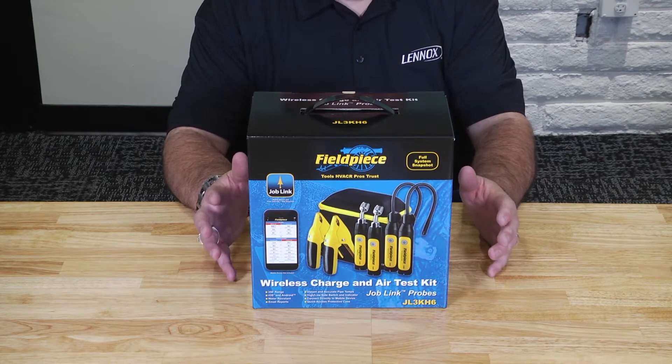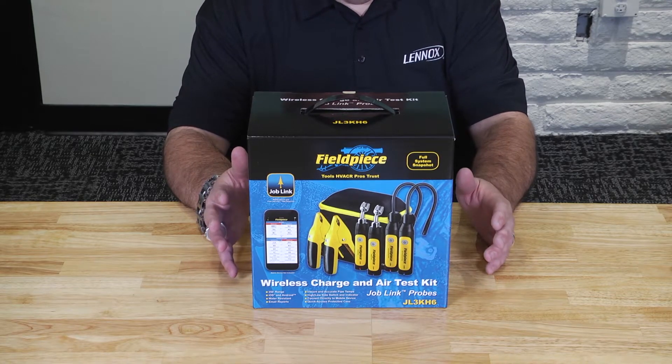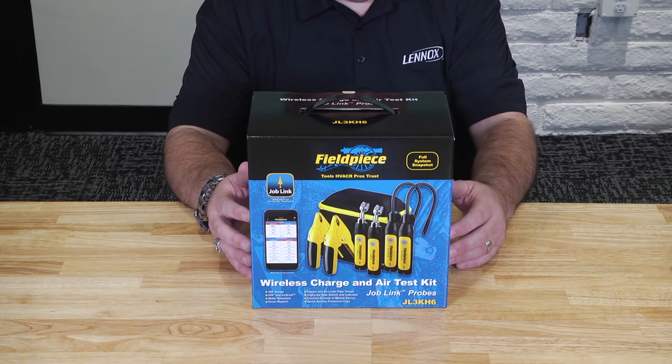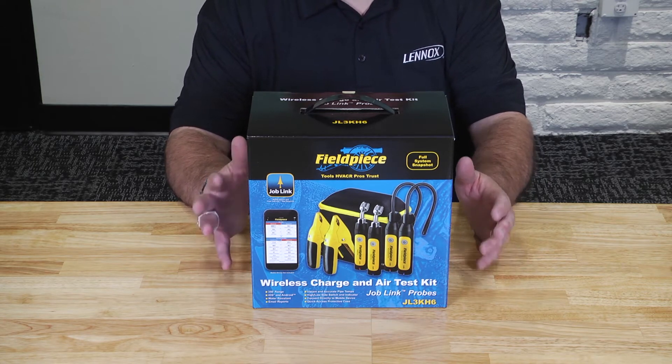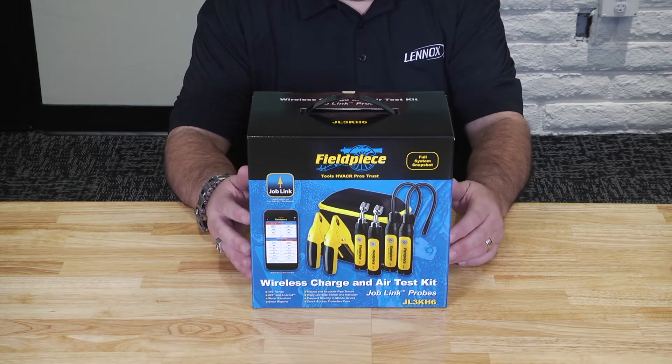Rapid stabilization of temperature — when you put these probes on, they grab temperature quickly. If you do need to calibrate anything, it's done through the app and not through the tool itself. You're going to get reliable pressure readings regardless of location because it automatically compensates for altitude and adjusts itself accordingly.